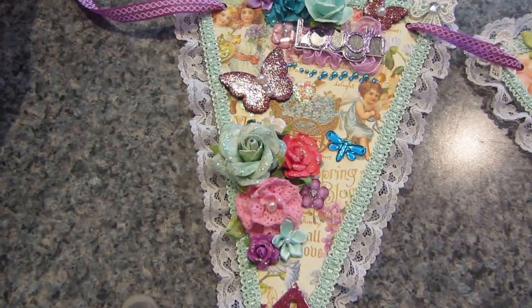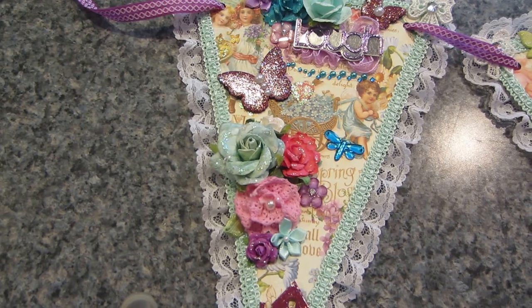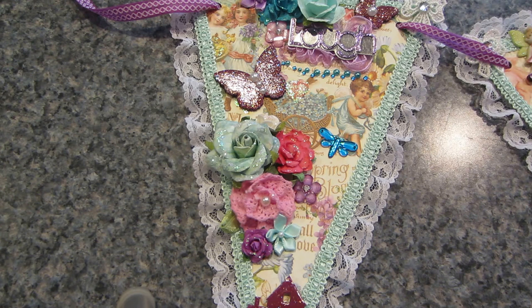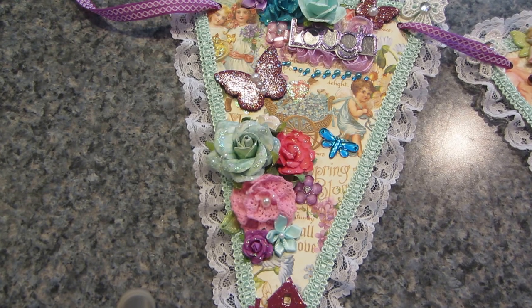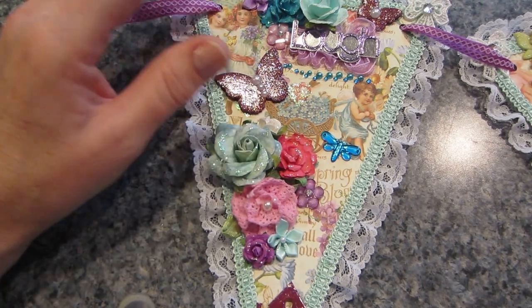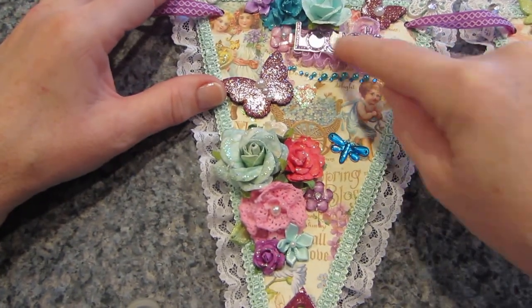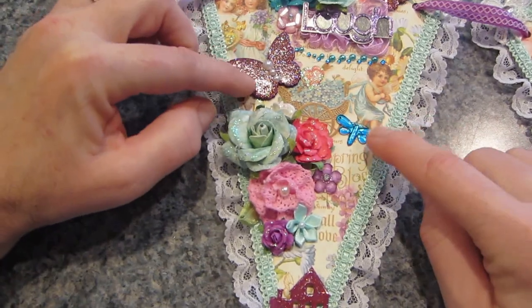Oh, I forgot to stick that — I'll stick it in a minute. Thank you for reminding me, I'm surprised it stayed on. We're filming Maya's banner. I put stickles on here — it says 'laugh' and there's a butterfly and a dragonfly.